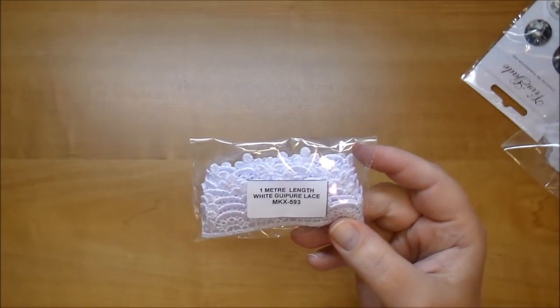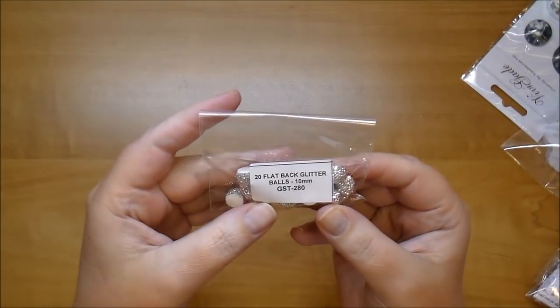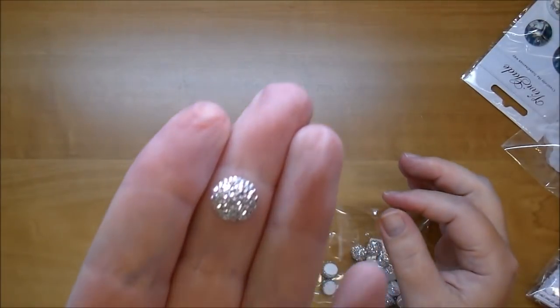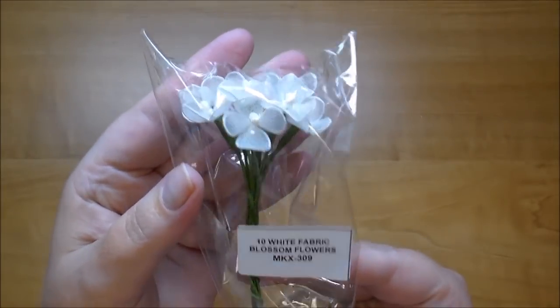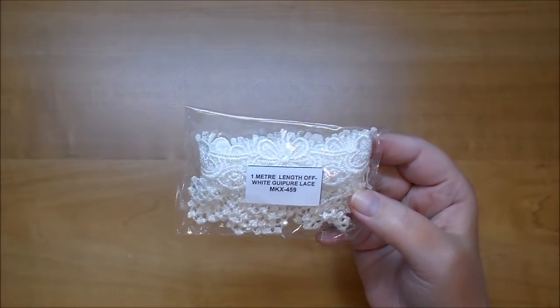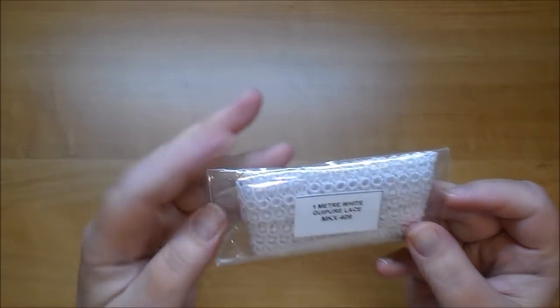Here is some white Guipure lace MKX 593. These I was excited to get as well — flat back glitter balls in 10 millimeter GST 280. I love these and I'm definitely going to order the larger ones. Here are some white fabric flowers MKX 309 — look at the centers, they're really cute and dainty. Their lace is very reasonably priced so I ordered a lot of it. This is white Guipure lace MKX 459, and this is white Guipure lace MKX 409 — look at that, so pretty.